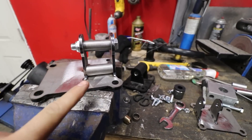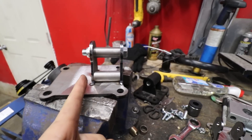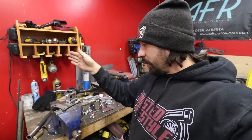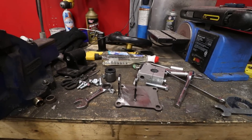Just fabbed up some quick mounts. Instead of being on the center line of the mount I moved it to one side — that puts us in a better spot over the k-member so it'll be straight up and down. One goes on one side of the engine and one on the other side.